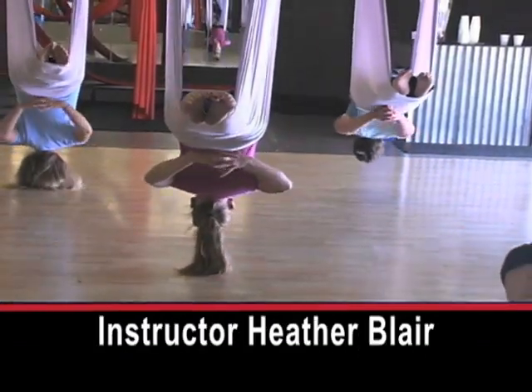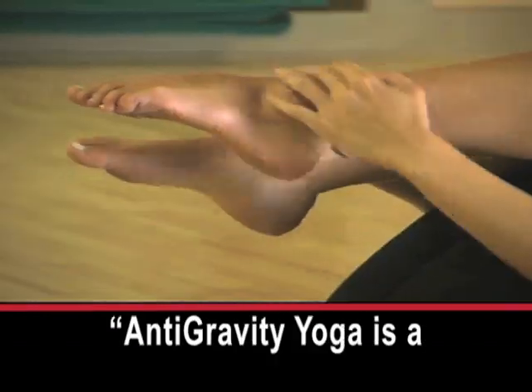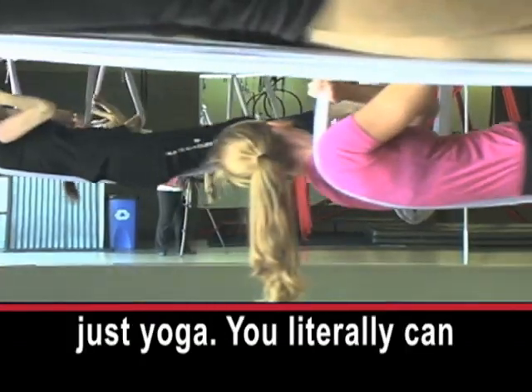Instructor Heather Blair says a lot goes into the workout. 'Anti-gravity yoga is a combination of pilates, a little bit of yoga, aerial arts and suspension training. So it's not just yoga.'